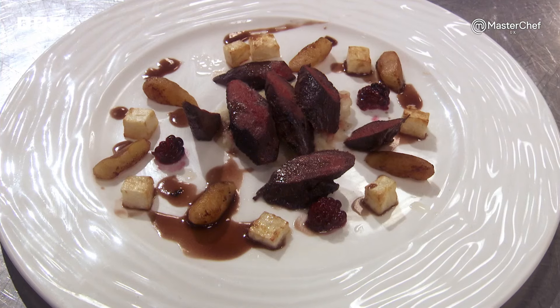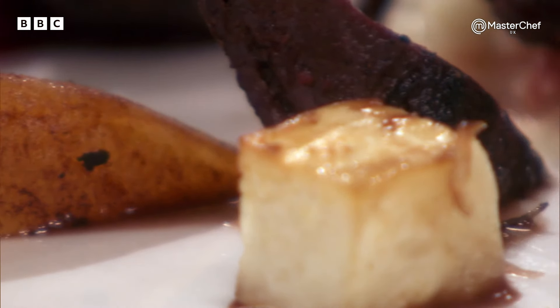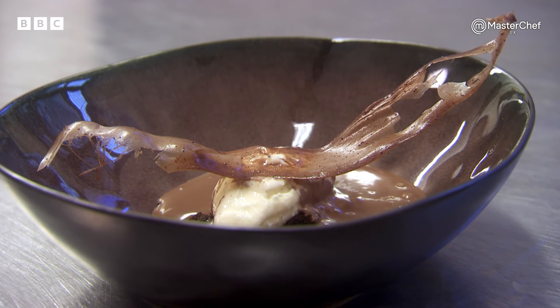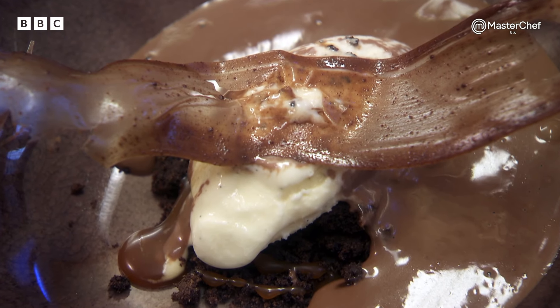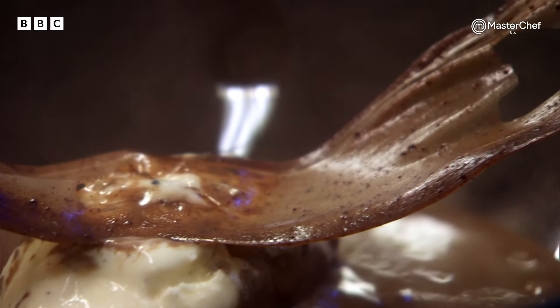Angela's food has triumphed in flavour, but she struggles to make it look good. She will be in charge of the first dessert. She must expertly execute a salt and almond ice cream with an aerated chocolate foam, a cardamom caramel, chocolate cookie crumbs, and a chocolate caramel pull.